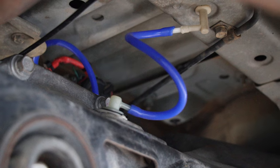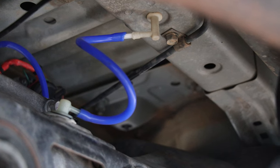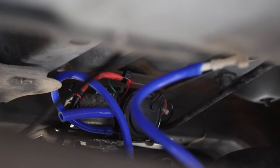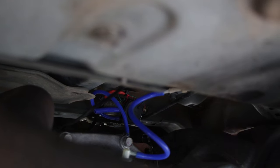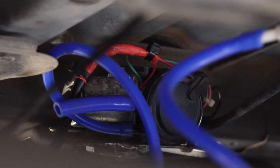It definitely takes about a full day to do this job, so not very long at all. Let me show you what we've done to complete everything. This is the diff breather line - it goes from the diff into the body so the diff can breathe. On the compressor, the short line is for sucking air and the blue line is for pumping air into the diff, so that's where it goes from the air compressor into the diff to make sure it locks up. You can also see the positive and negative wire that's wired in.